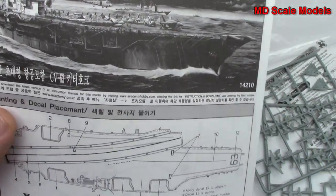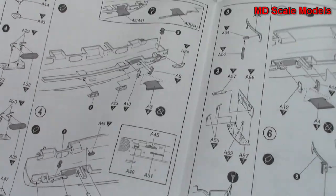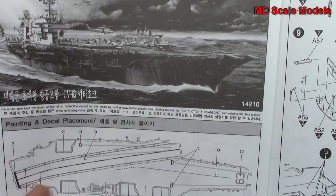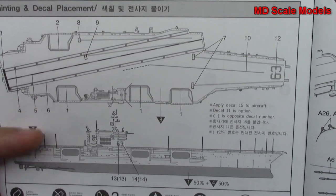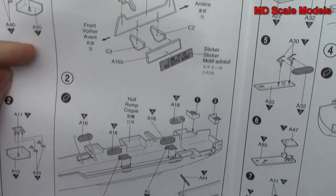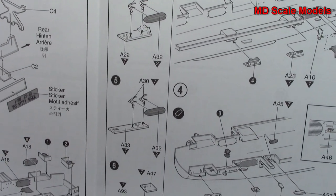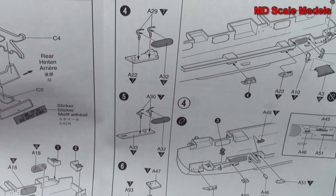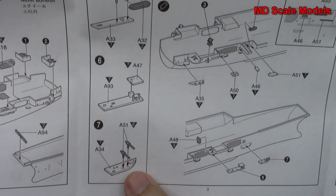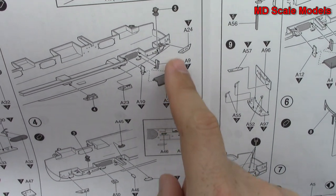Now let's have a look at our instructions. First of all, we have our painting and decal guide. We start off with our missile batteries, and then the stand going together. We put some parts inside the hull — little details like a searchlight and guns, all added to the hull. You can see you can have your elevator in an up or down position.